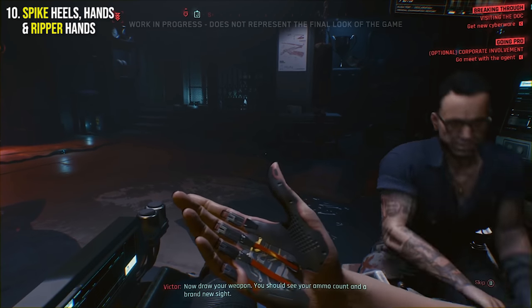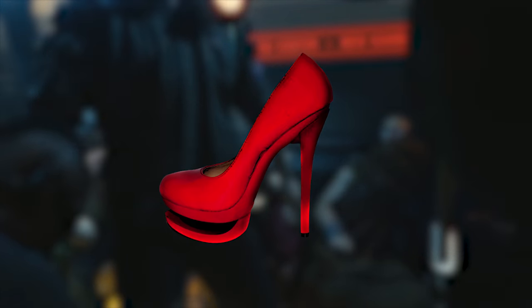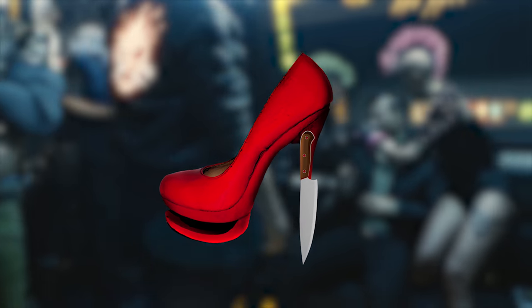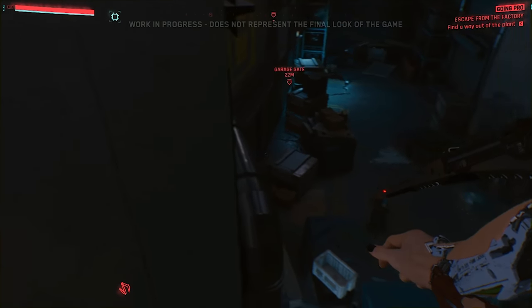At number 10 we have Spike Heels, Spike Hands, and Ripper Hands. These augmentations are exactly how they sound. A Spike Heel is a 6-inch spike protruding from the heel that allows the user to dish out some serious kick damage. It can also be used similarly to the Mantis Blades in that it allows you to climb and anchor yourself to various structures.